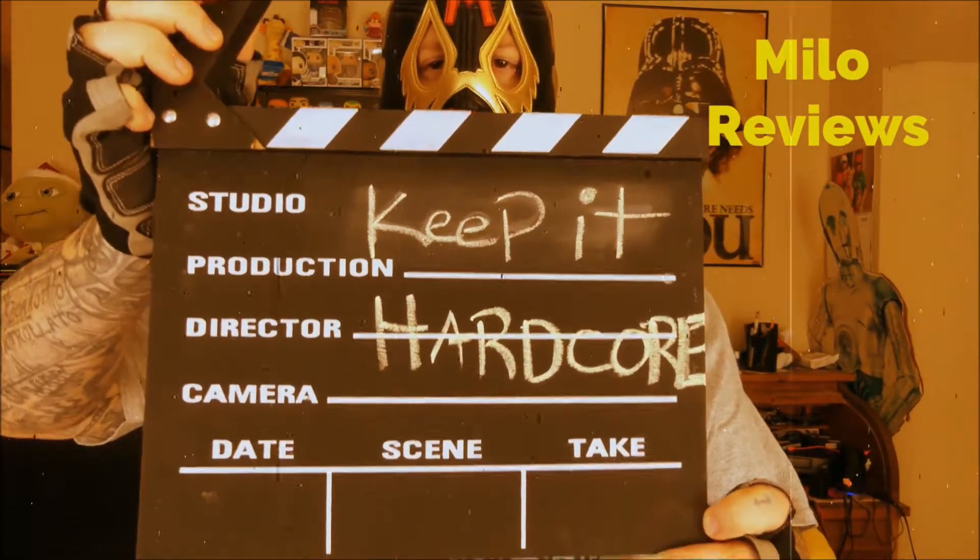Keep it hardcore! Alright, it's review time, baby.